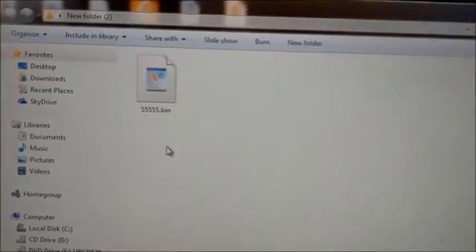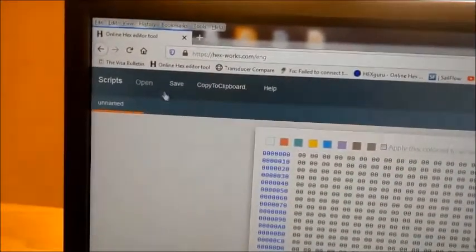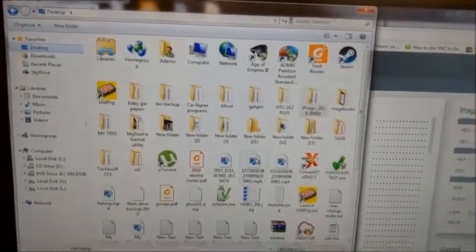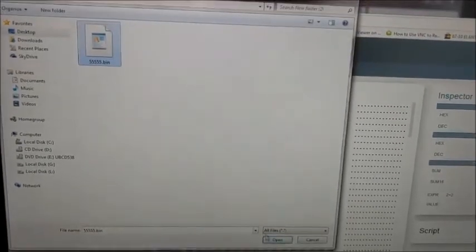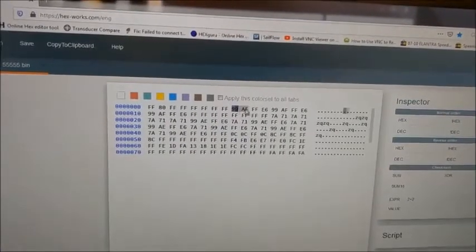Here's the bin file we saved — that's the one we have to open. My internal hex editor program on my computer isn't working well, so I'm going to use an online version. Go to the website, then go to Open, Desktop, find your folder, open it. Here are the values we have to modify — there's one there, one there, one there.